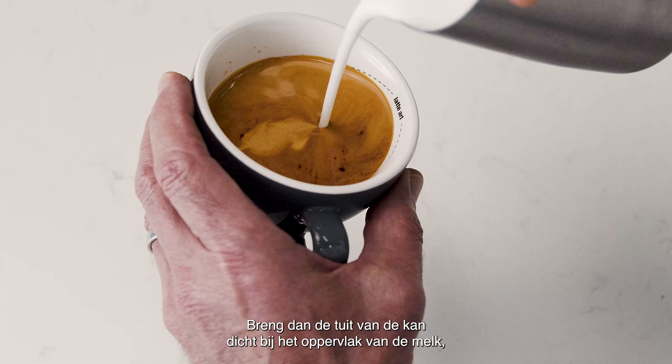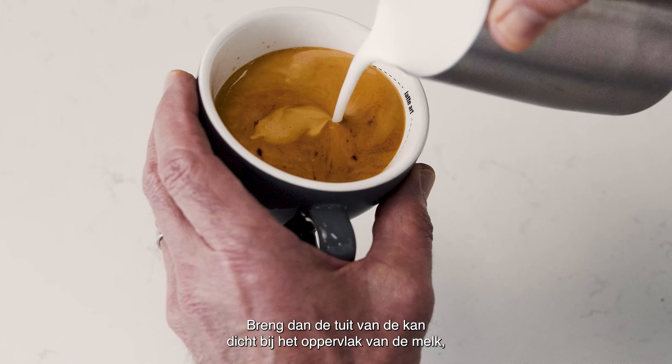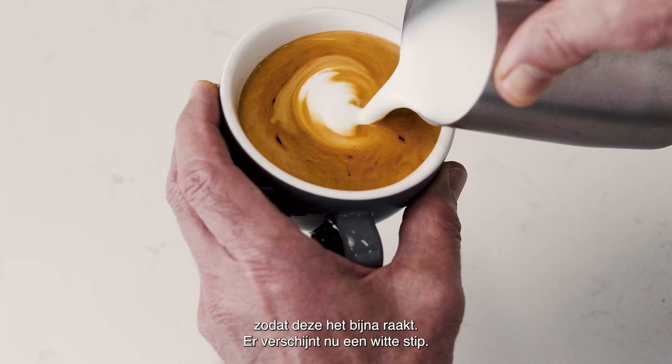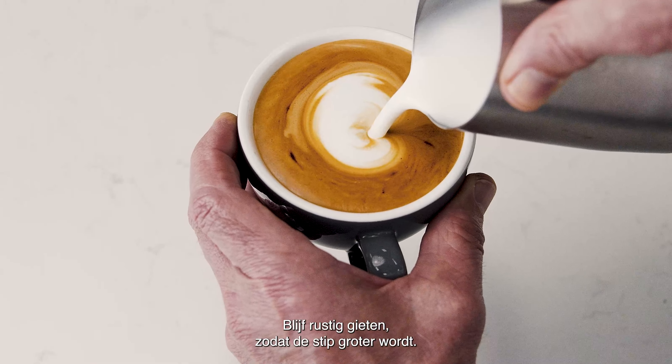Then bring the tip of the jug close to the surface of the milk, almost touching it. At this point a white dot will start to appear. Keep steadily pouring, making the dot larger.